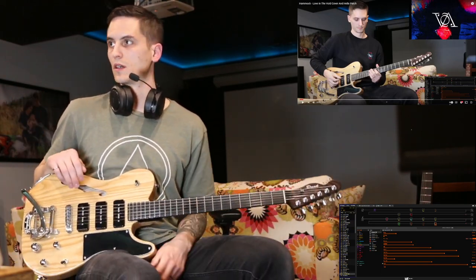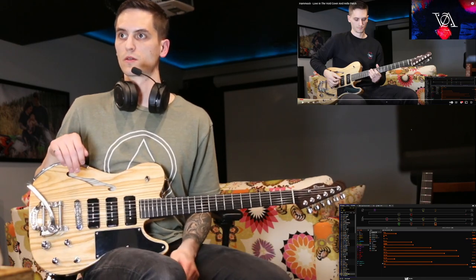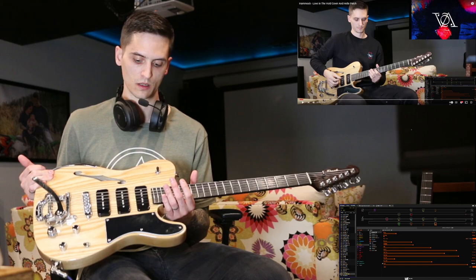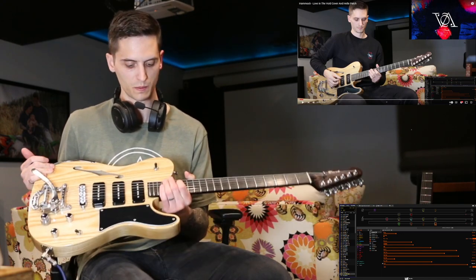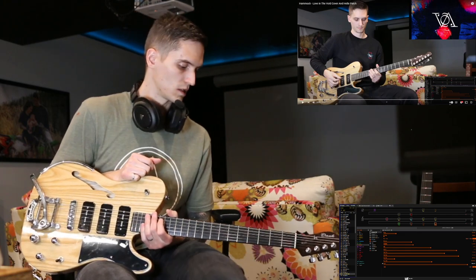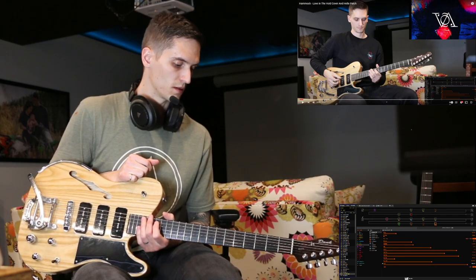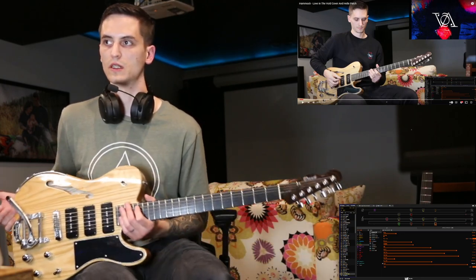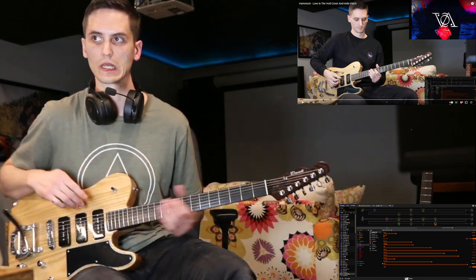Okay, so we're going to do a riff tutorial today for Hammock, Love and the Void, as requested. I'll use my custom Telecaster with P90 pickups in the middle position for this first part. This first intro section uses a relatively clean big verb with quarter note delay.